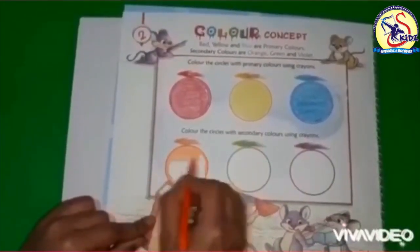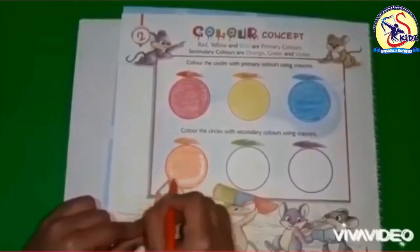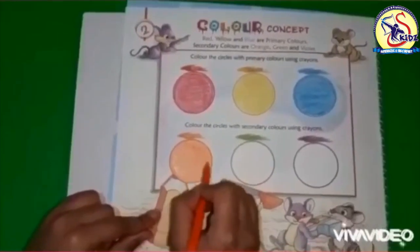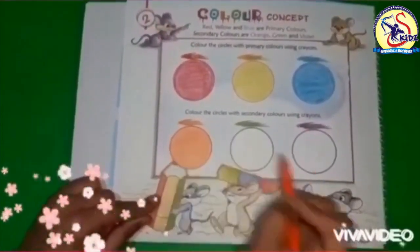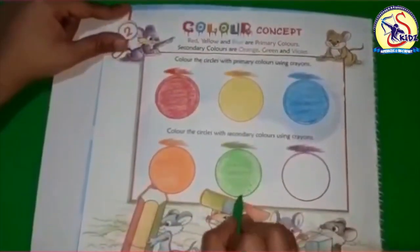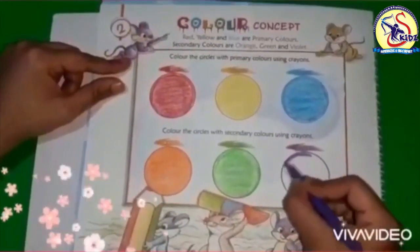I am done with the boundaries, now let's fill the color inside. This is orange color. Now let's proceed to our next color, which is green. Green is also a secondary color — it is a mixture of yellow and blue.